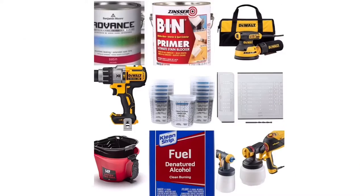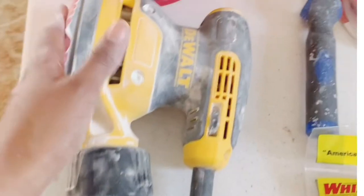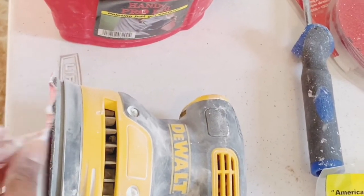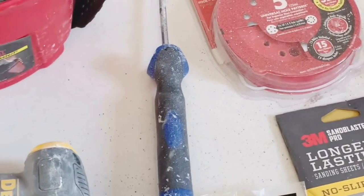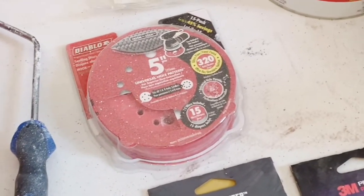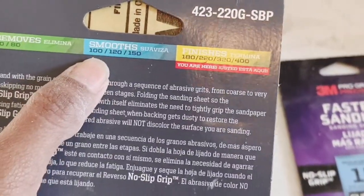Here are the tools you will need to paint the cabinets. The complete list will be under this video with a link that will take you straight to the item, and I will explain every single one so you know what I use them for. This is the electric sander that I use — it's a very good one. And this is the disc that attaches to the electric sander. They have different numbers: 320 is usually used to sand down after the primer.